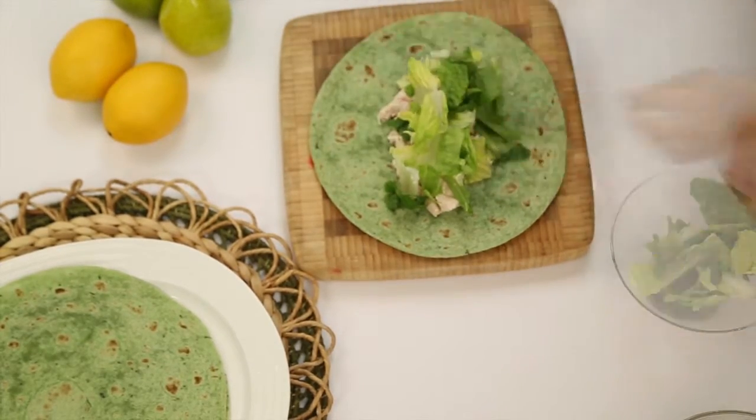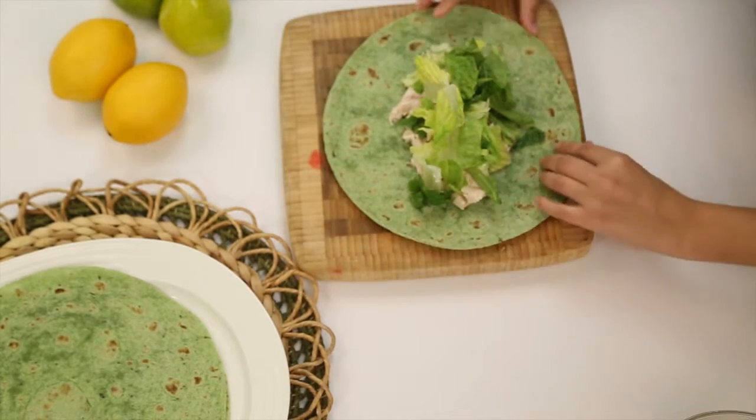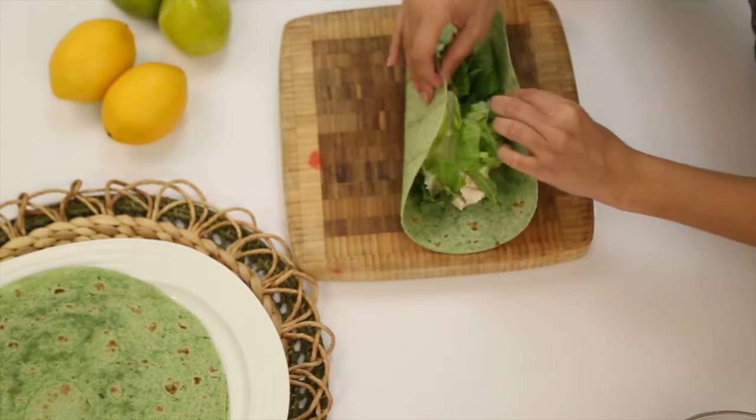You can also add some croutons and cheese if you'd like. Then you're ready to wrap up your wrap and enjoy.